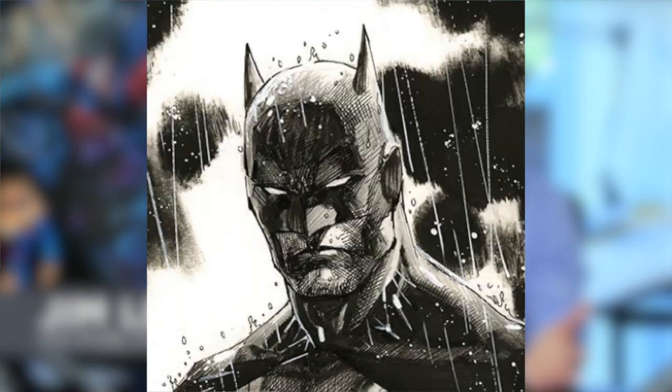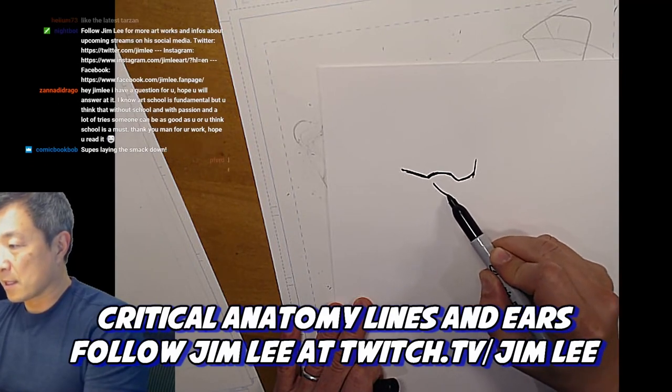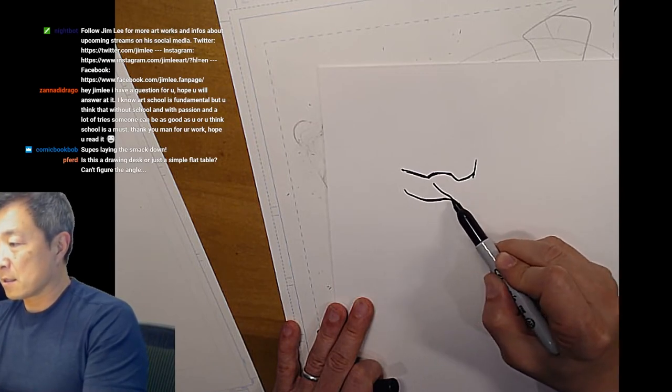Jim Lee is one of the most recognizable comic book artists of all time. He's worked on everything from Batman, Superman, X-Men — pretty much a lot of the Marvel and DC properties. Jim's work on Batman was heavily praised, and he also established the Hush storyline, which is a very popular and critically acclaimed storyline in the Batman series. In terms of his artistry, he established a style known for muscular but proportioned figures. Jim also likes to start really loose and then apply his inks afterwards — his penciling is almost always just the underdrawing. Jim is also pretty big in the Twitch and YouTube community, so you should check him out if you get a chance.